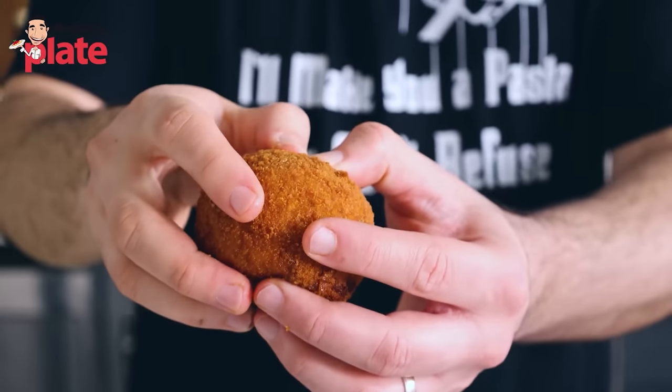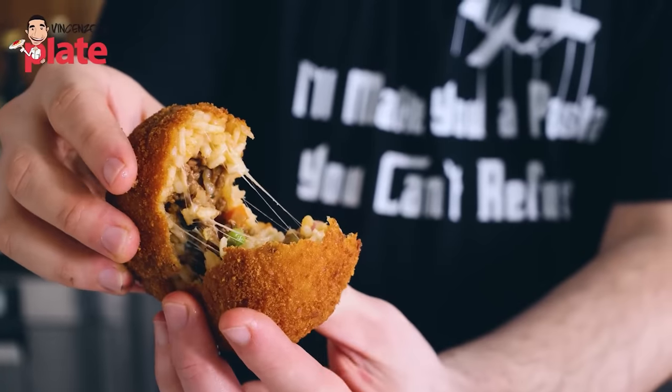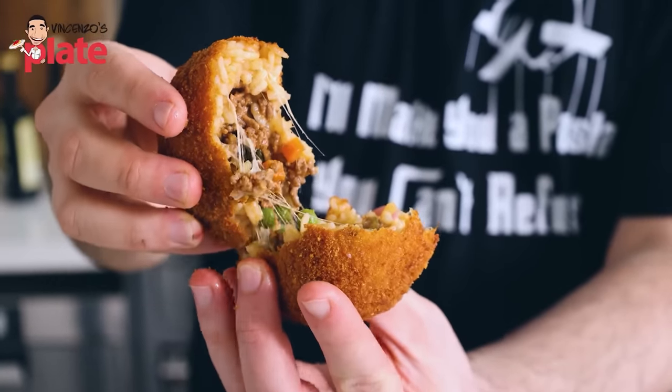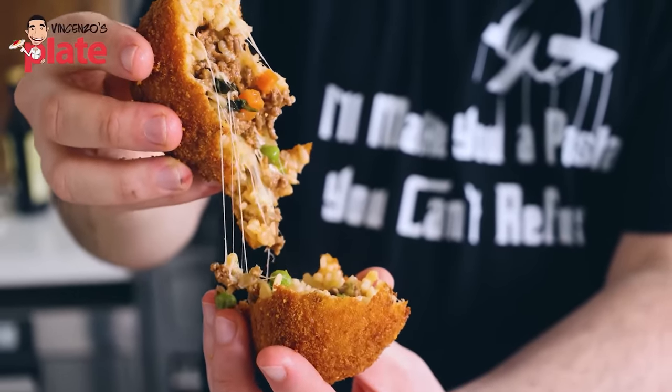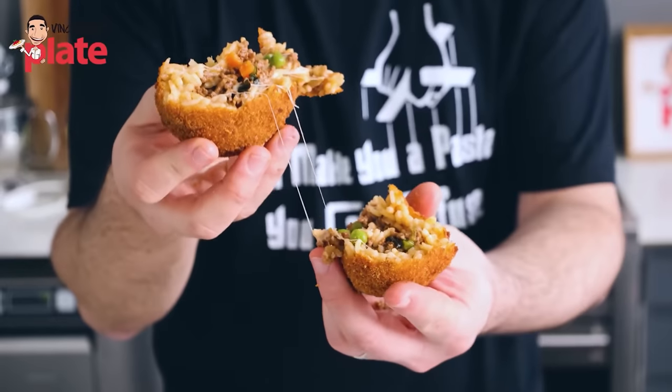This is what we want on the inside — let's open the arancino, and you want the melting cheese everywhere. Yes, baby. Yes. And now we're ready to eat it.